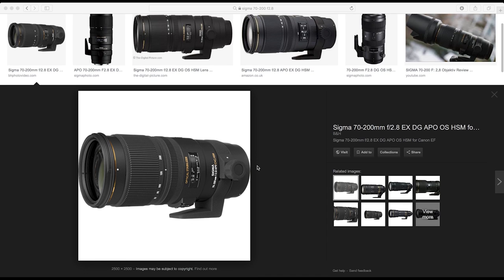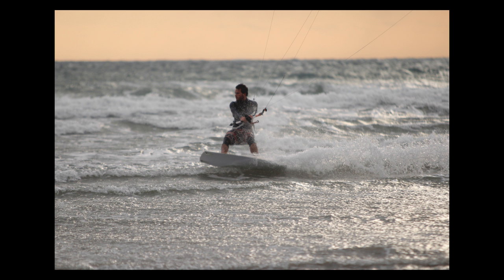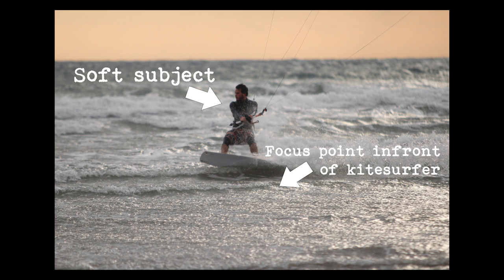I then had the Sigma 70 to 200 millimeter f/2.8. Whenever I focused on the subject it actually front-focused a little bit, so the subject would be soft and the focus point would just be in front of the subject. I sent this lens away to be calibrated and when it came back it was spot-on and producing some really nice images.